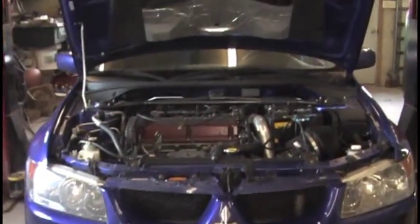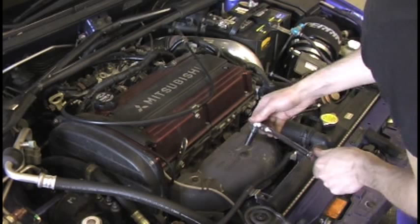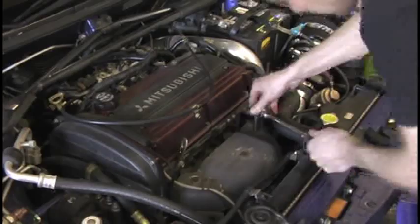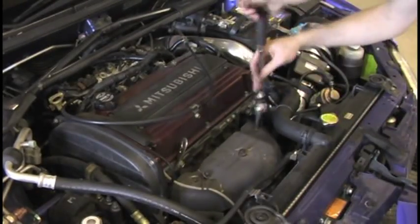Hello again everyone and welcome to another Boosted Films tutorial. Today we're going to be removing the Evo 8 turbo. As always, perform anything you see at your own risk — this video is just meant to give you an idea of what to expect if you want to remove your turbo. If you want a professional to do it, go ahead and pay a professional.